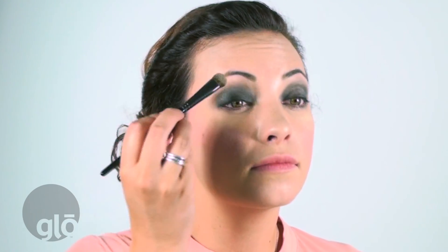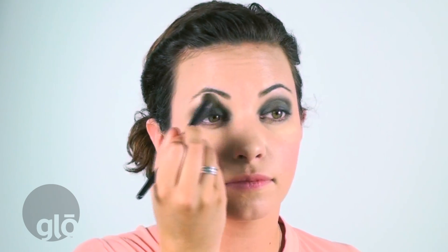Next step, you're going to grab your eye base brush and the lightest color in the kit. We're going to use this to highlight the brow bone. I also like to grab a little bit of that same brow highlight color and go right here into the inner corner of the eye.